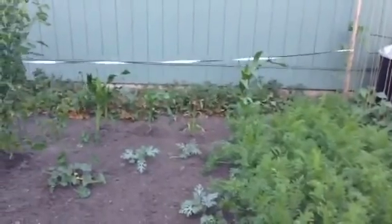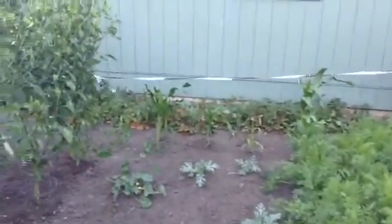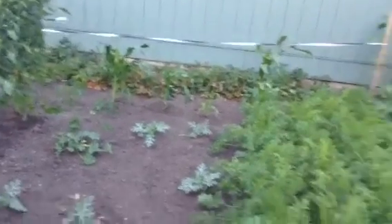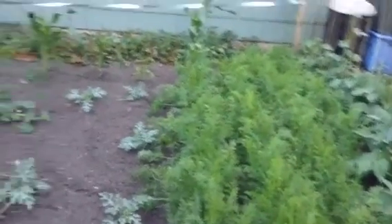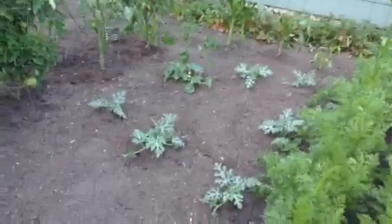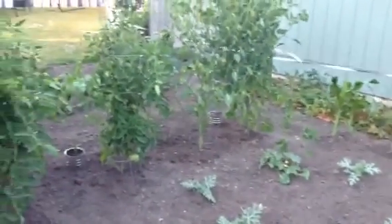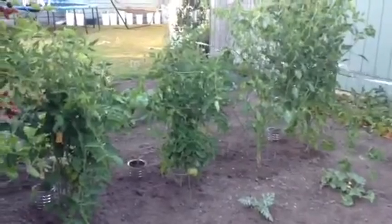The corn that I've got going in the background — it's my third planting as the squirrels kept digging them up. Carrots are starting to really grow well. I've got high hopes for this watermelon and cantaloupe; we'll just have to see how the season goes. And you can see the tomatoes that are growing there.